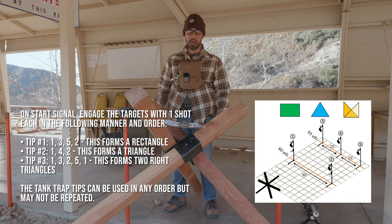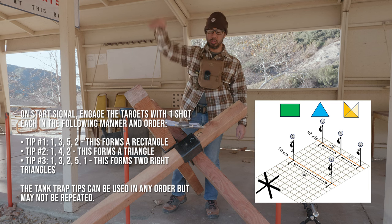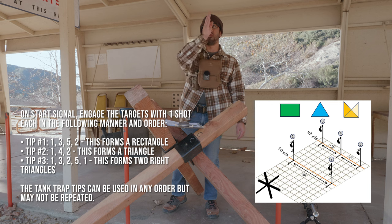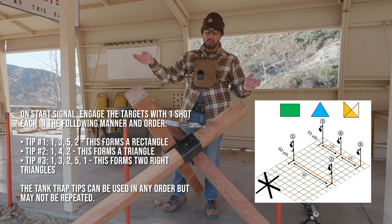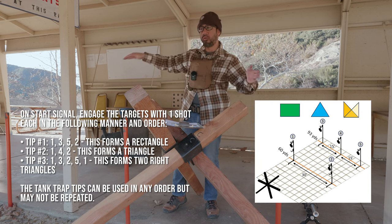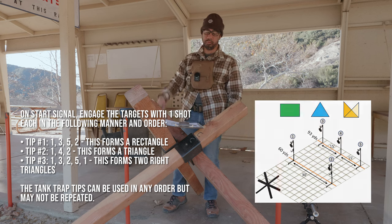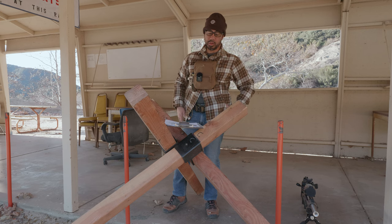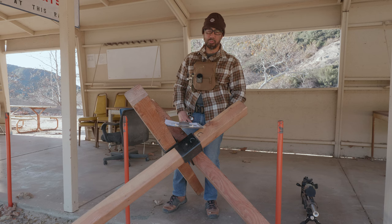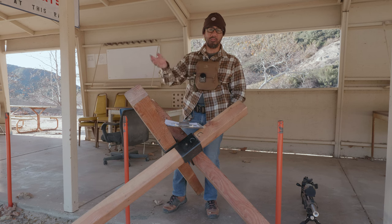It's actually pretty simple when you think about it — move to a tip, shoot a rectangle at the corners, move to another tip, make a triangle, shoot near, far, near. Then the right triangle thing just makes you start from the left, work your way out, come back to near right, work your way out, and come back to your left. A lot of people have been grumbling about how complex this course of fire is, but I have my own complaints which I'll leave for the end.